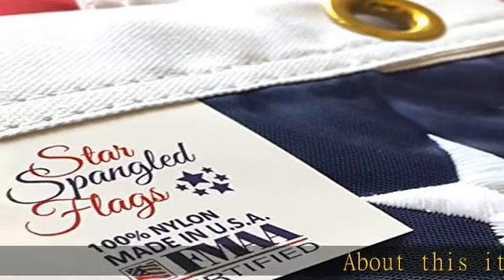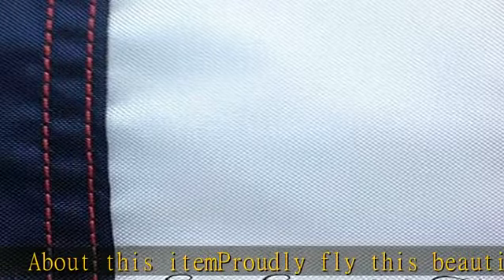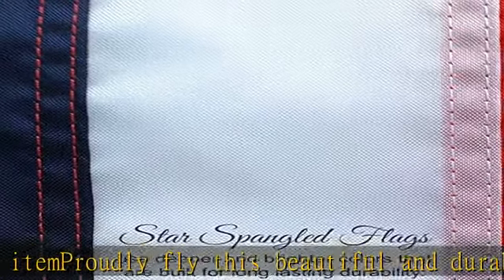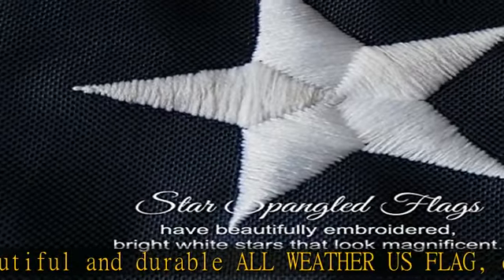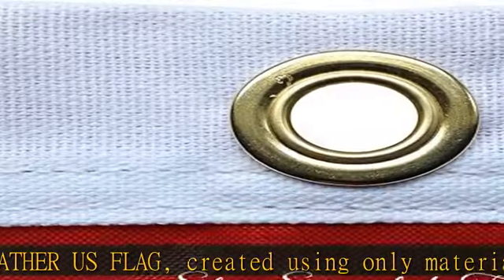About this item: proudly fly this beautiful and durable all-weather US flag, created using only materials sourced and combined in the United States of America. A made-in-USA authentication label is sewn into the seam. This flag is expertly crafted using heavyweight denier nylon.